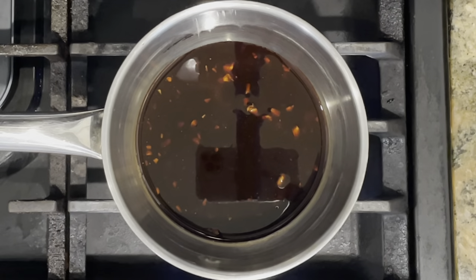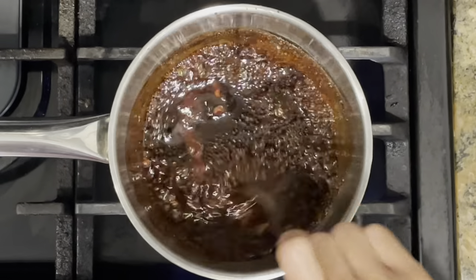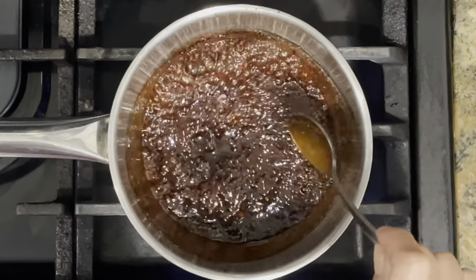Cover and refrigerate for at least four hours or overnight. Pour the reserved marinade into a saucepan and bring to a boil. Let simmer until slightly thickened — this will take about one to two minutes.